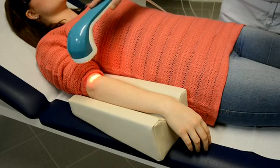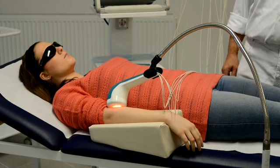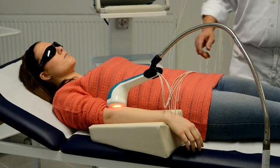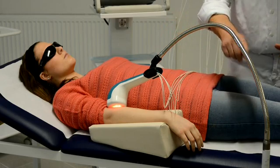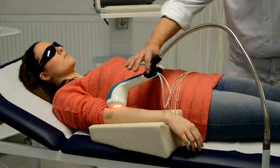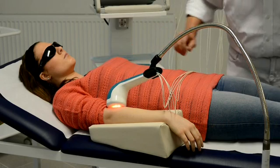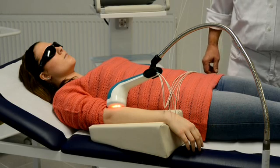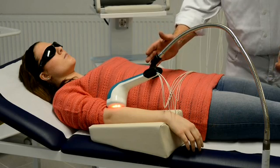If we want to treat chronic wounds or use this shower in dermatology, we would not touch the wound but irradiate from a distance of about 5 to 10 centimeters. To make it easier for the therapist, we can fix the shower head in a flexible arm of a stand which holds the laser shower in place.